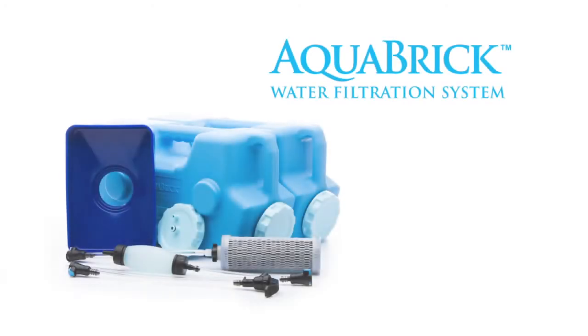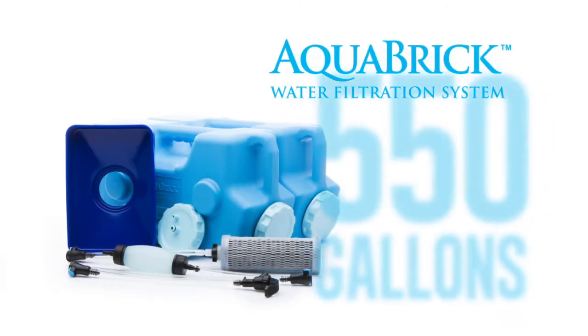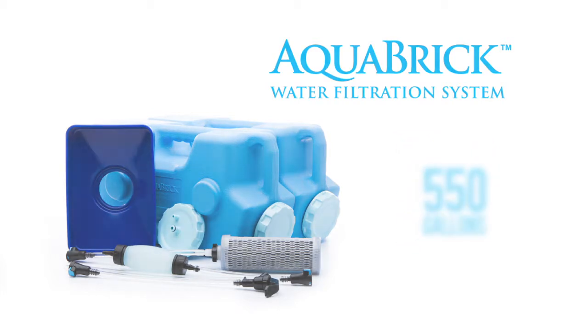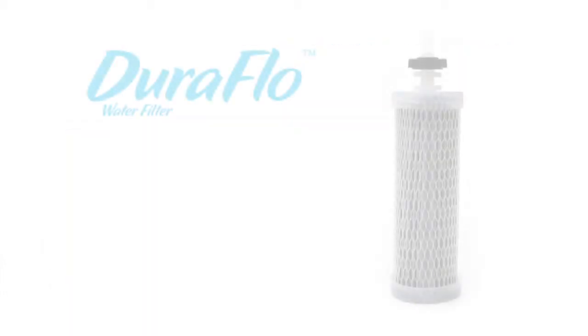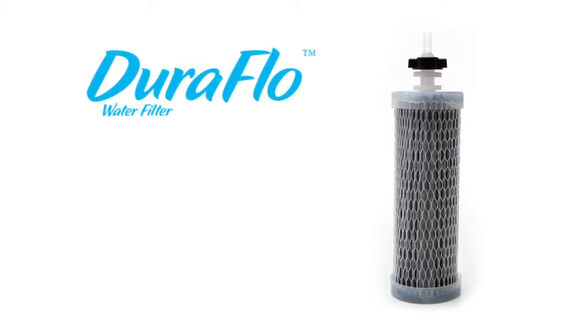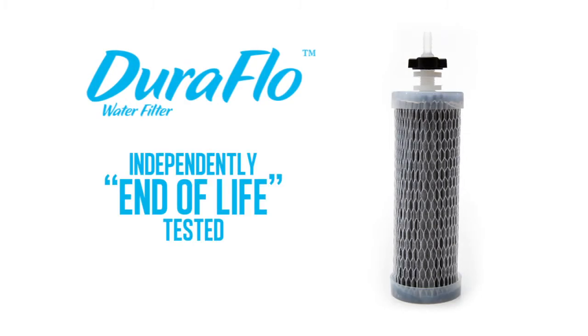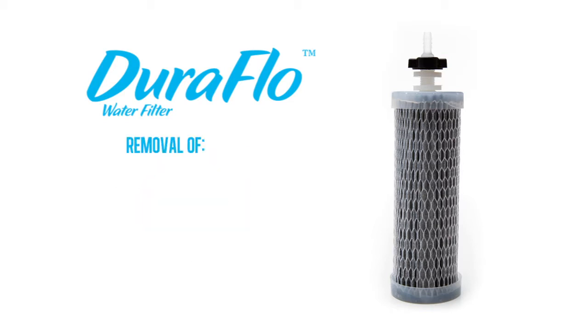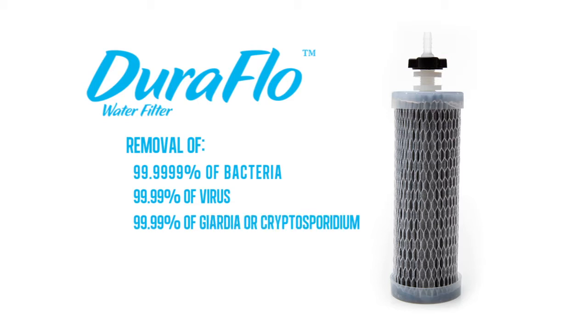The Aquabrick water filtration system will provide up to 550 gallons of pure, safe water, even if the water source is heavily contaminated. The Duraflow filter used with the Aquabrick filtration system has been independently end-of-life tested and certified to meet or exceed the EPA quality water standards for removing 99.9999% of bacteria, 99.99% of virus, and 99.99% of Giardia or Cryptosporidium.